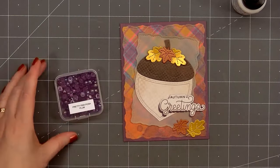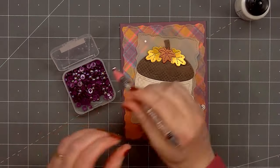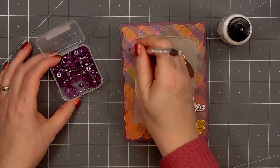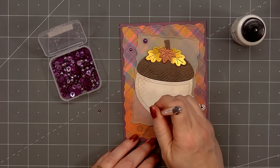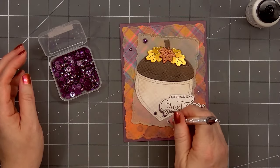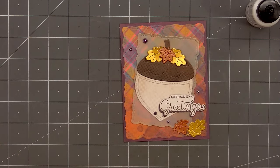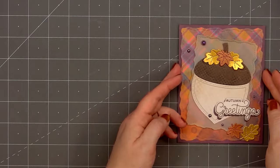For embellishments I'm adding some of Pretty Pink Posh's plum colored pearls — I think the color works really well with the dark purple background. I'll put two pearls in the upper left-hand corner and three around the sentiment in the lower right-hand corner. I'm using an embellishment wand to pick up the pearls; I'll first add a small drop of Bearly Art glue, then press the pearls in place. Most of the pearls in the pack are on the smaller size — the largest size is fairly thick so you may have to pay additional postage if you mail a card using it. I'm not worried about dimension for this set of cards since I will be hand delivering them to a local retirement home.